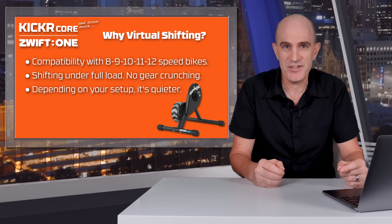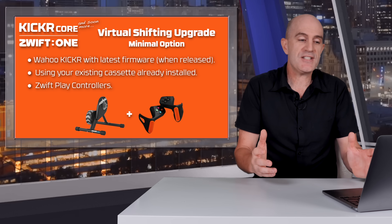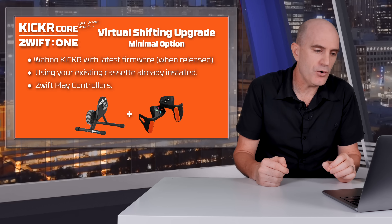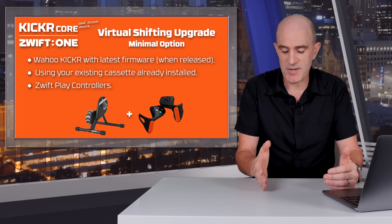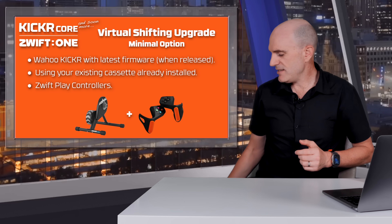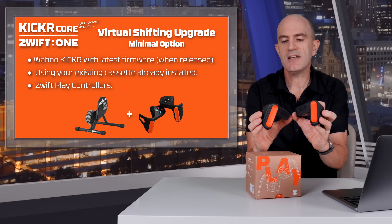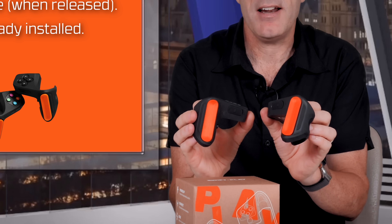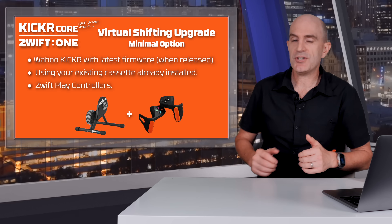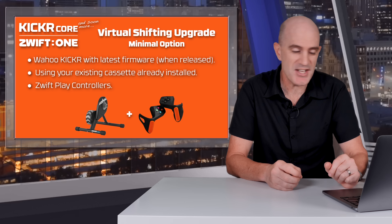It's not for everyone, but if you think it is for you and you own a KICKR, let's get stuck into the details. Starting with the minimal configuration: first, a Wahoo KICKR — a recent model with firmware updated to support virtual shifting, which at this point in time is the Wahoo KICKR Core. You'll use your existing cassette already installed on the trainer; just make sure it's in the 14 tooth cog at the back, which ensures the virtual gearing ratios calculated in the first few seconds of riding are correct. And you'll need the Zwift Play controllers. When installed on your handlebars, these have little gear shifter buttons on the outside to shift up and shift down. When this announcement went out, a lot of people updated their firmwares, jumped onto Zwift, and started using virtual shifting straightaway — it's been received quite well. So there's option number one, the minimal setup.